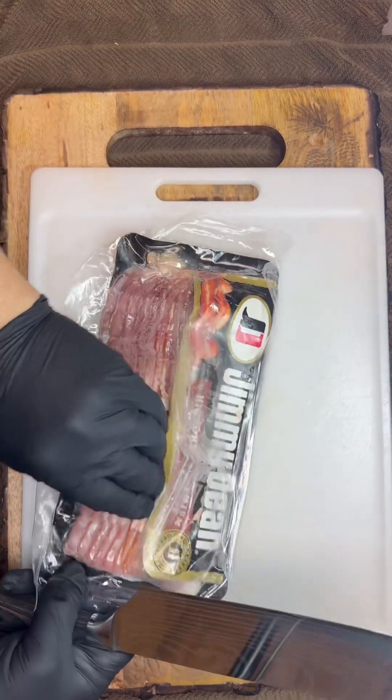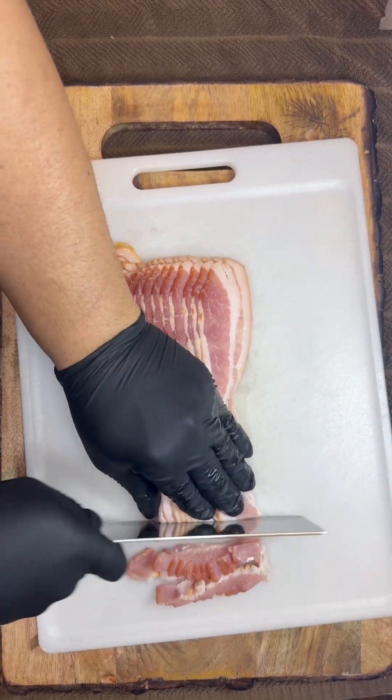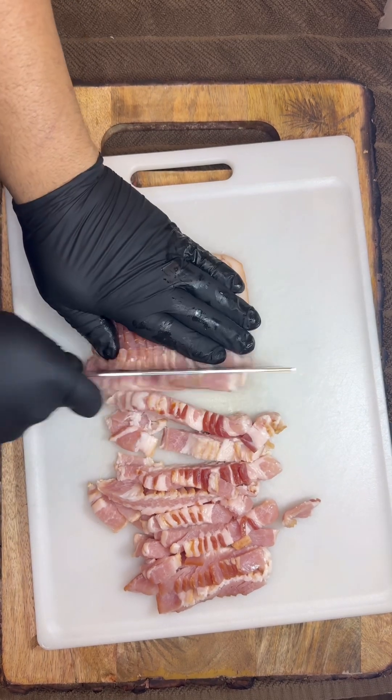All right, first up we're gonna start off with bacon, because anytime you start off with bacon you're doing it right. Go ahead and chop it up into small pieces like so, and once we do that we're gonna put it off to the side.